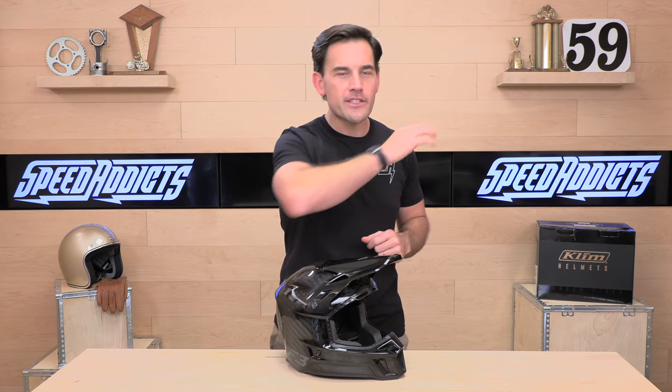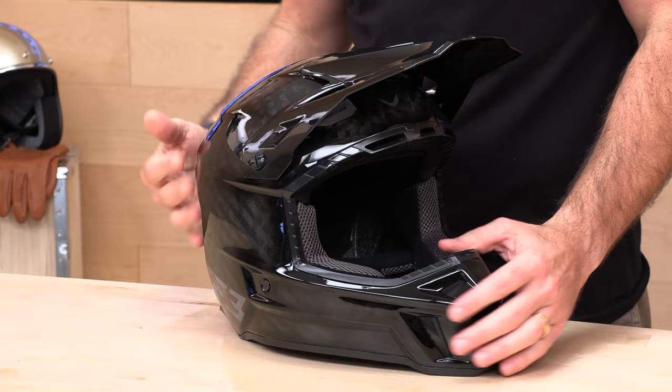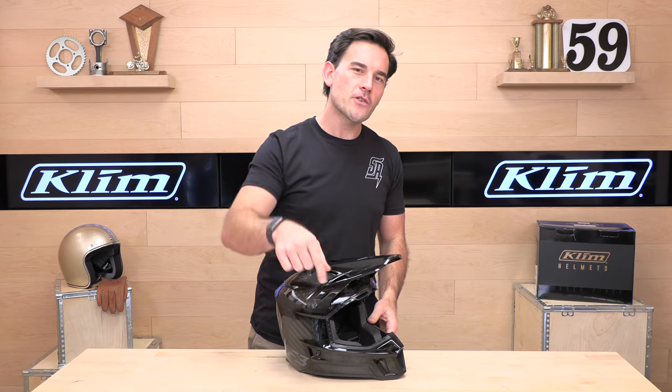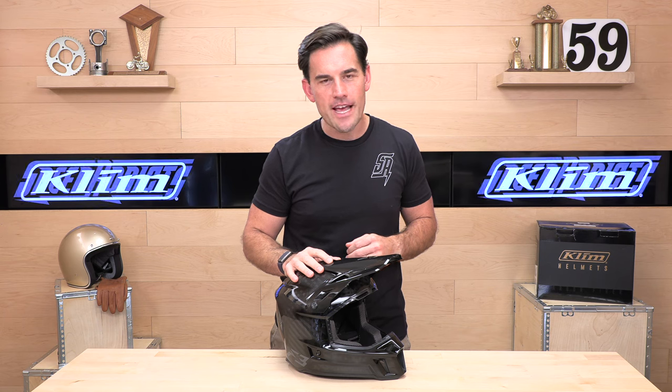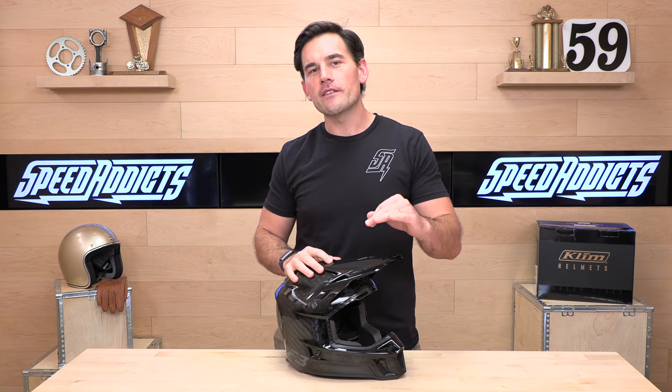Before we jump in and break down this Climb F3 ECE edition, go ahead and subscribe. That helps keep bringing you the best gear reviews in the universe, and if at any point you'd like to purchase one of these beautiful helmets from SpeedX.com, there's a link in the description below to shop for this or anything else you might need for your next snowmobile or two-wheel adventure.